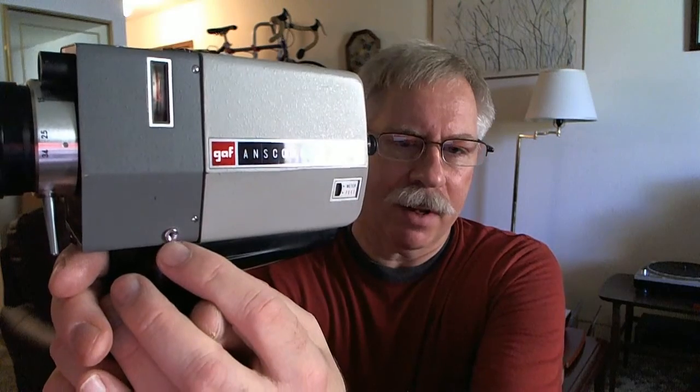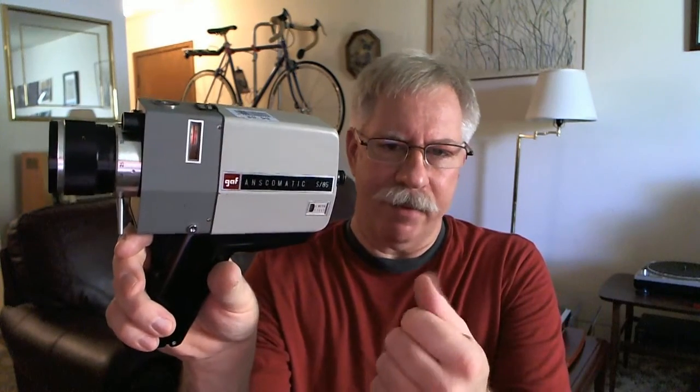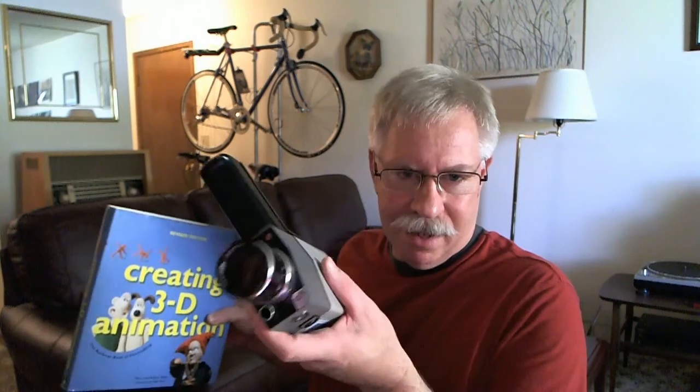The camera has a little terminal for a cable release, and with the instructions I'm positive you can do single-frame, frame-by-frame exposure — which would make this a great camera for animation. I even picked up a book on 3D animation at a thrift store. With modern film being expensive, a short two-to-three minute animated film would actually be cost effective with a camera like this.